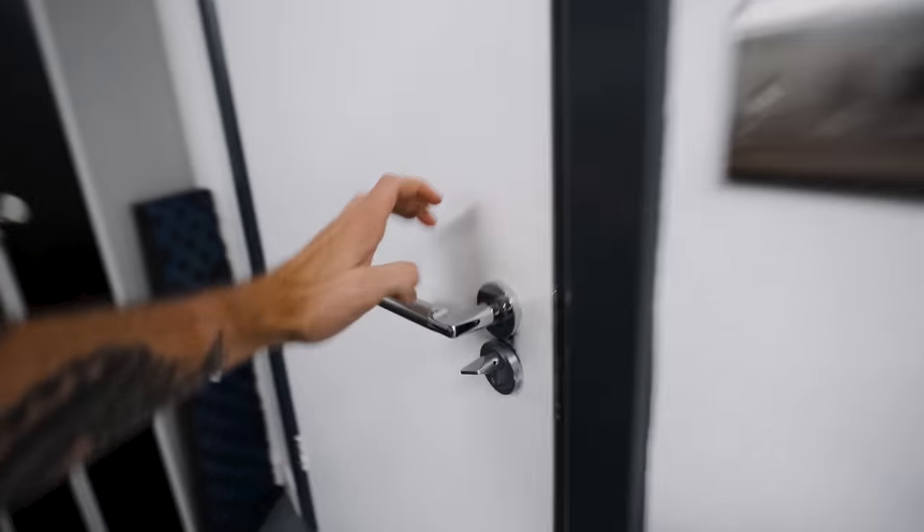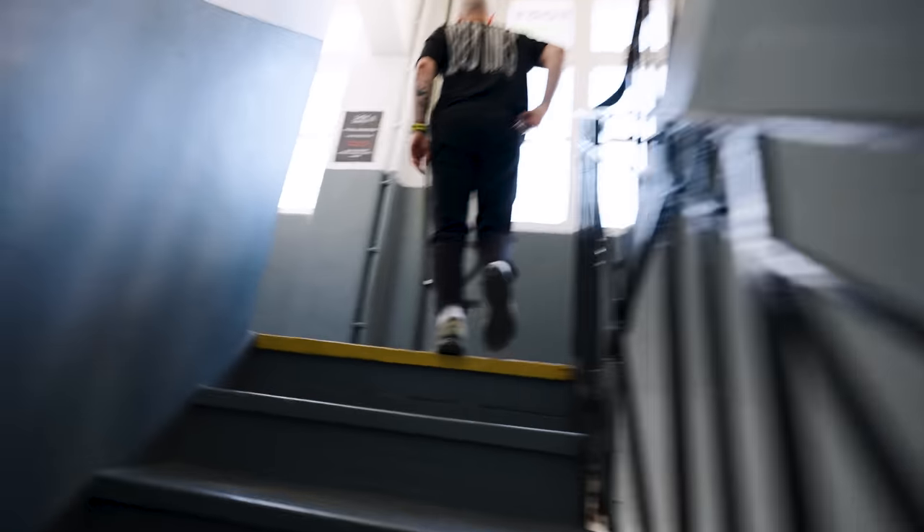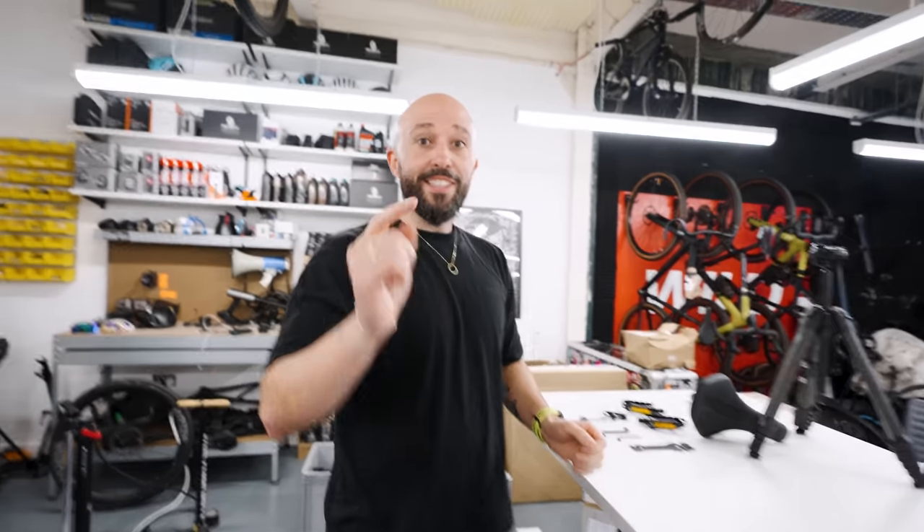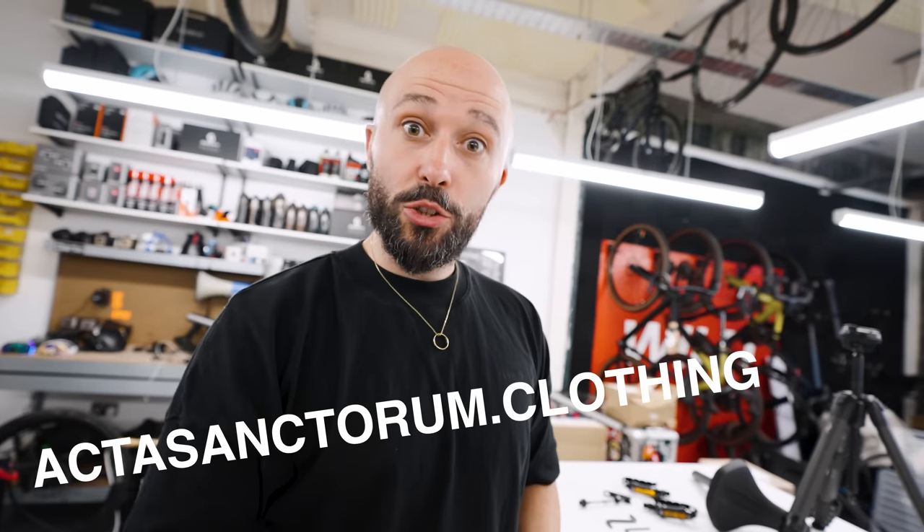We run a bike YouTube channel, so I think it's unfair if we try and put this together. We should get someone who doesn't know anything about bikes. This is Dami from clothing brand Acta Sanctorum in the same building as us. He knows what a bike is. Has he ever worked on a bike as a mechanic, put one together, fixed stuff, maybe even fixed a puncture? Unfortunately not.